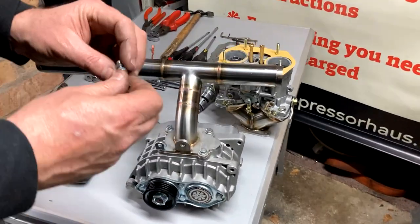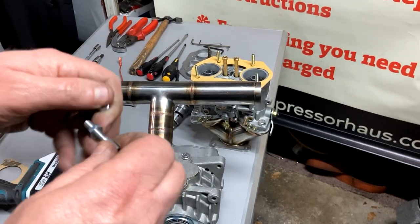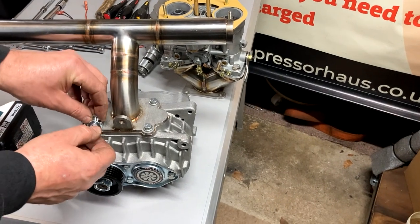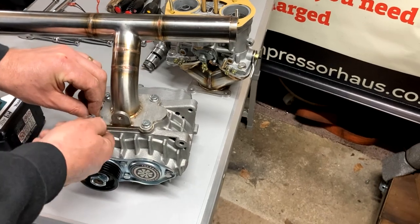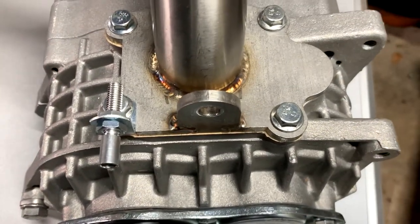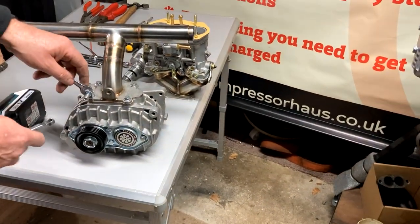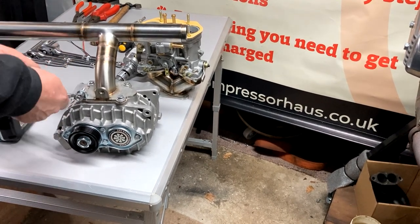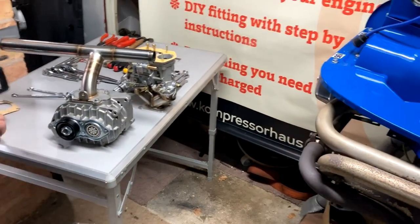You've also got an adjuster for your accelerator cable - it helps you take all the slack out of the cable later on. Put that through there. You want to be doing this now, not later on. There we go, that's all we need.